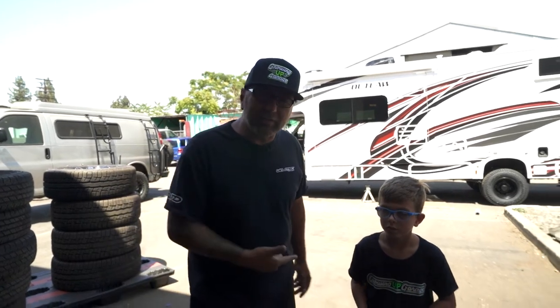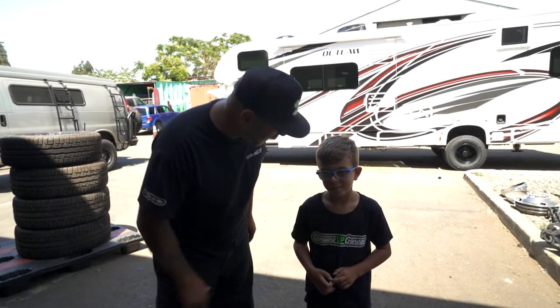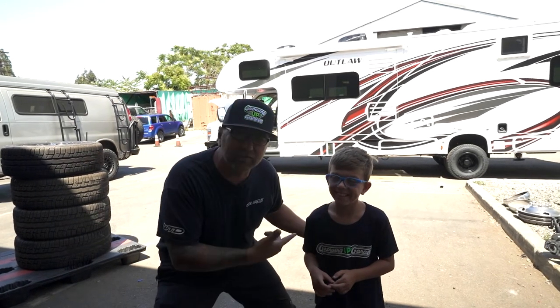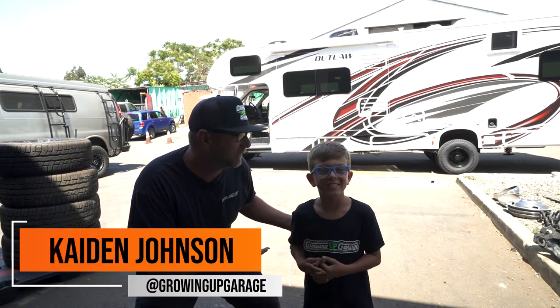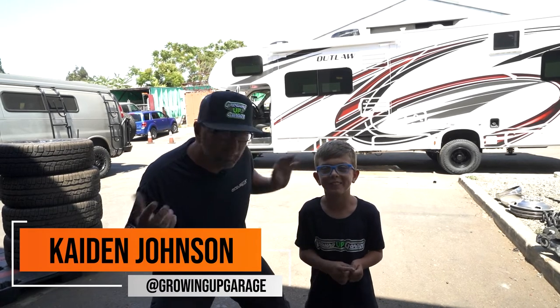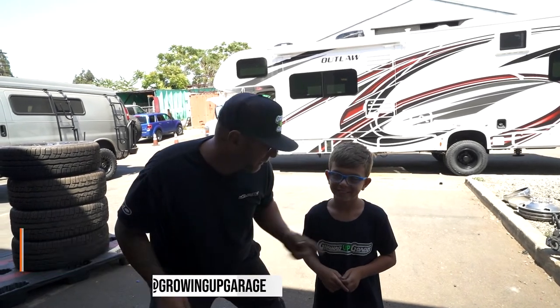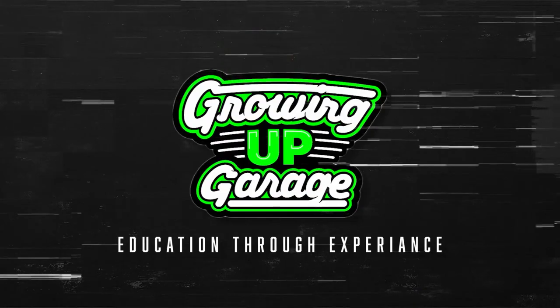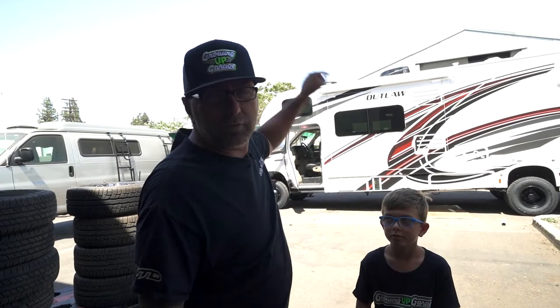I'm going to show you, and I got someone also here that's super awesome. I'm Kaden Johnson, from Growing Up Garage. He's representing. If you want to see more of this kid, head over to Growing Up Garage. Other than that, we're jumping under this RV.